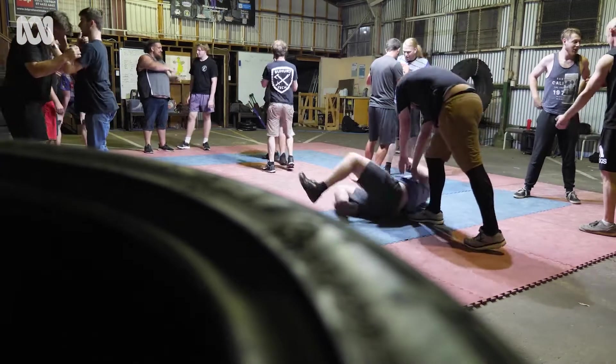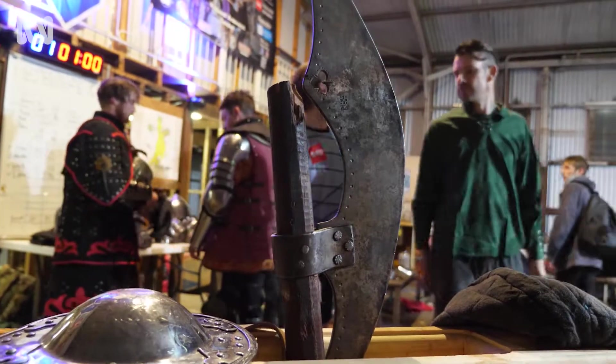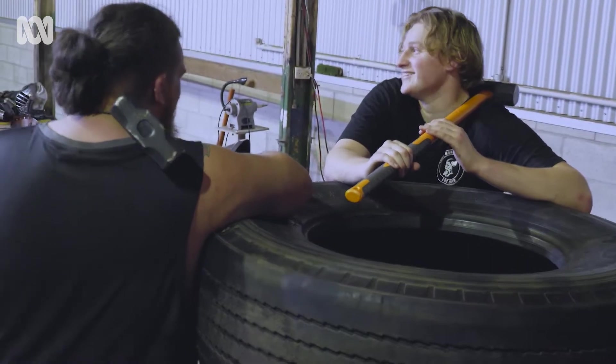We get people that do martial arts, and we've got people that have never had any fighting experience before. Even just holding an axe feels strange. But once you sort of get used to it and think in your head that it's all just a sport, and the other person knows what they're getting into, it's fine — you can throw that axe at that person's head.